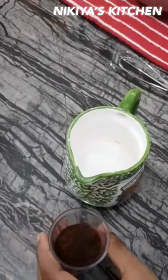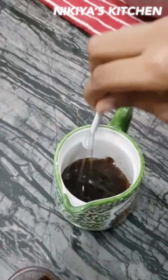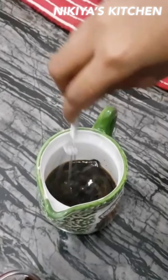So now let's get started. I am going to add the coffee powder in the hot water. Stir, and then after you stir, you keep it aside.